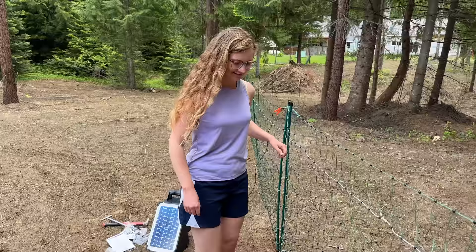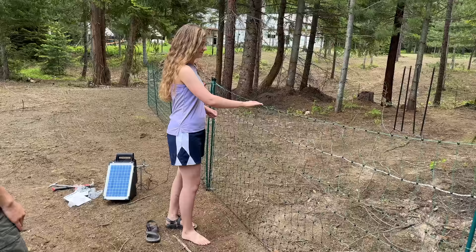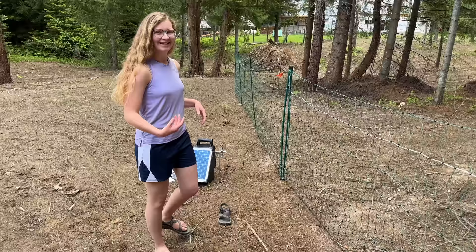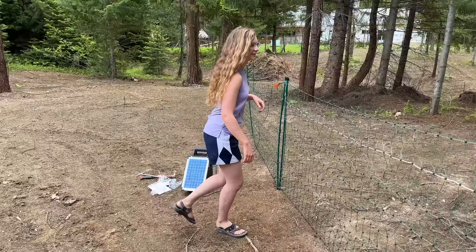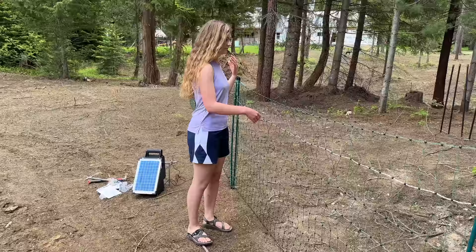She touched the fence and got a big shock. Animals are not going to like this fence. We then compared the difference between touching it with bare feet on the ground versus standing on a shoe. With bare feet the shock rushed up her whole body, but standing on the shoe it was just a little sting on the finger.